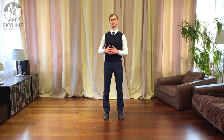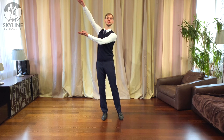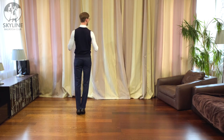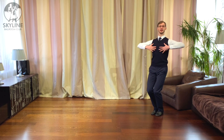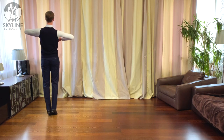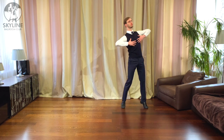Now I will demonstrate the same natural turn forward action, and please notice that my head and whole posture line will, after step one, smoothly rise into step three. We want to avoid rising only at the last moment, or rising only at the beginning and then having nothing else to do for the rest of the figure. So the correct version — I start as low as I can, and after one I smoothly start to rise and continue rising until three: one, and two, and three.